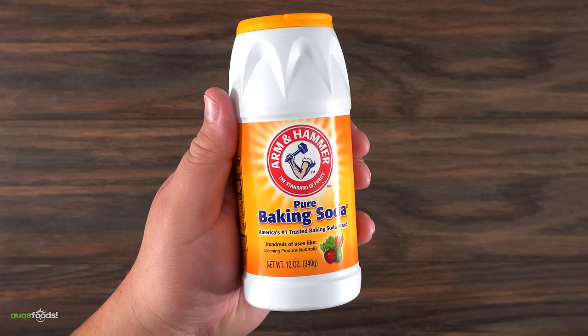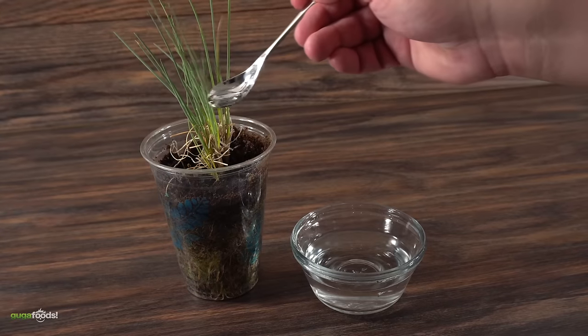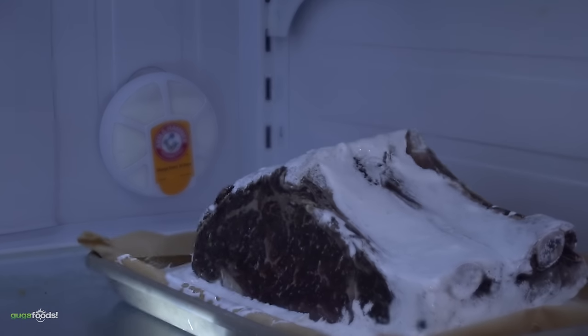Baking soda. This is a very special ingredient — it has so many uses, it's insane. From making your plants grow, to stopping your fridge from being stinky, and even being able to use it as a deodorant.